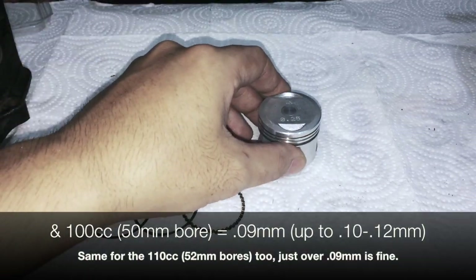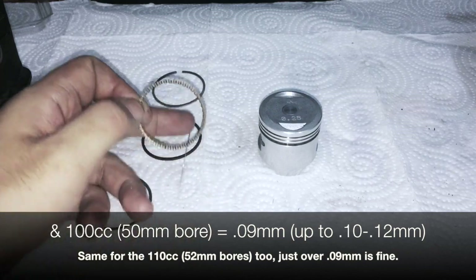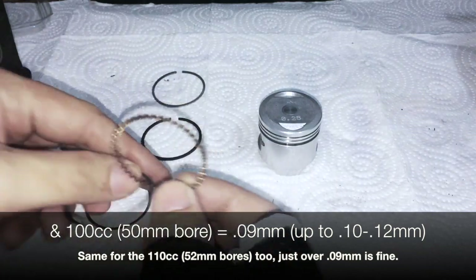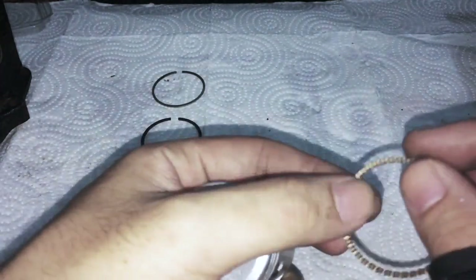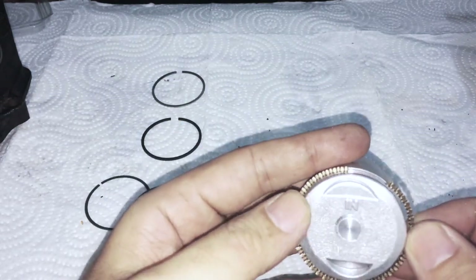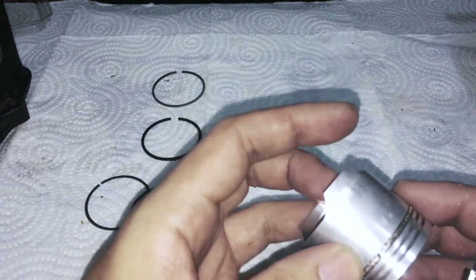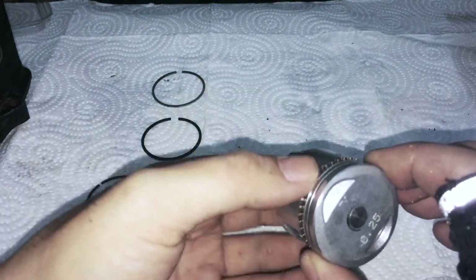I'm going to go on with the order of installation for the rings, assuming they are already gapped. Here is your piston. First what I like to do is install the oil scraper ring, and I set the gap of the oil scraper ring on top - just like that - at the 12 o'clock position.